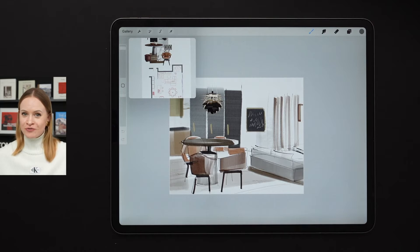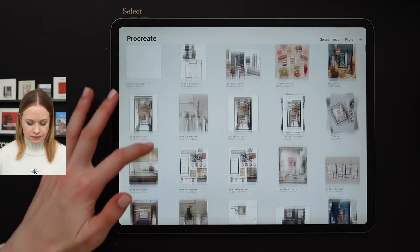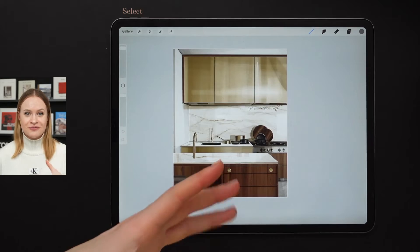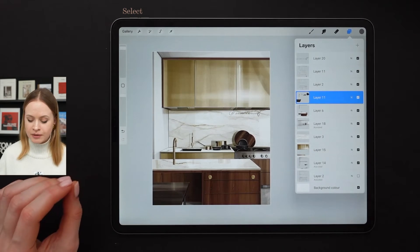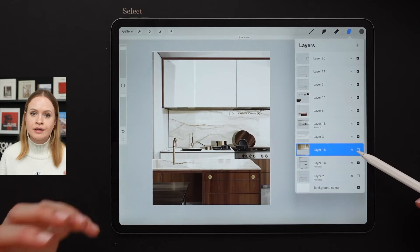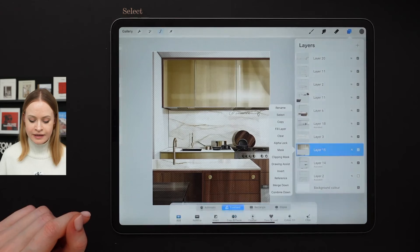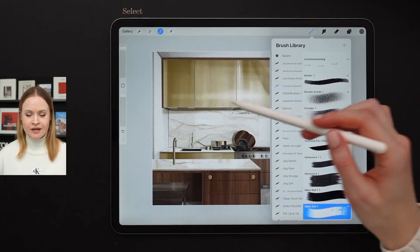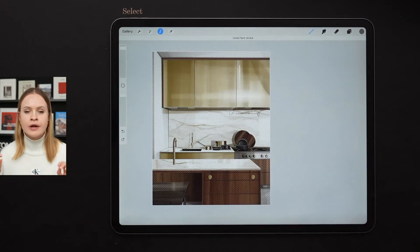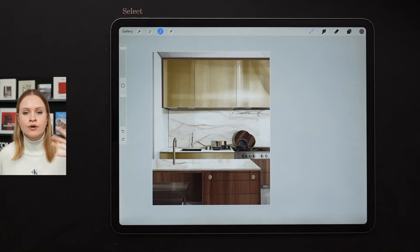Moving on to Procreate feature number four for interior designers and architects. To show it in the best way possible, I'm going to open up one of my sketches — this kitchen from that collage I showed you earlier. Here we have multiple layers with multiple elements. For instance, you'd like to recolor the cabinets only without having to select them over and over again. All you have to do is click select, create a new layer. We always work on new layers when it comes to new colors and shadows so we don't mess it up. Then, using any brush you like, you're going to recolor your area. This is a super handy feature when playing around with multiple color tones and shadows, so you don't have to create the same sketch over and over again — simply use the select option.